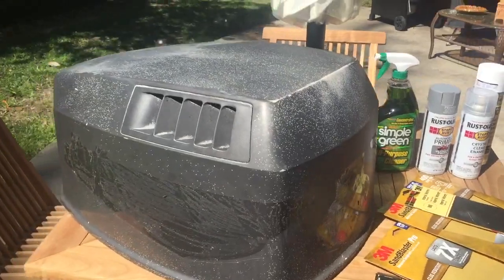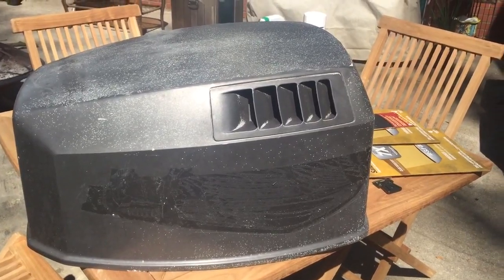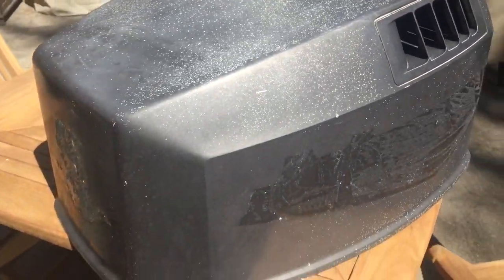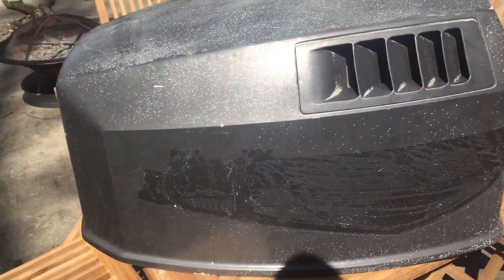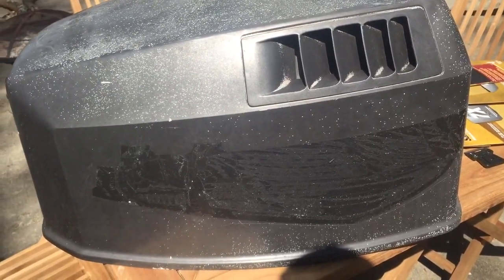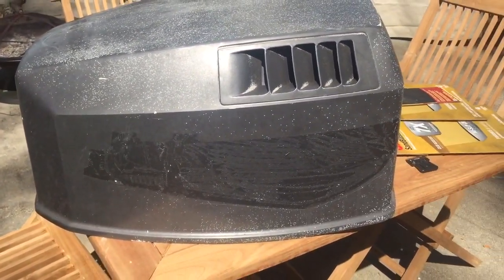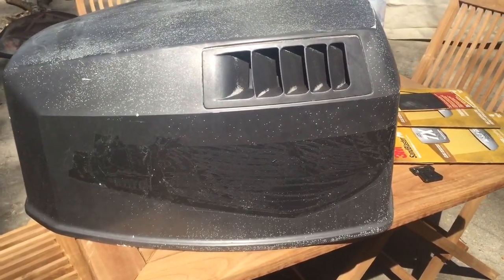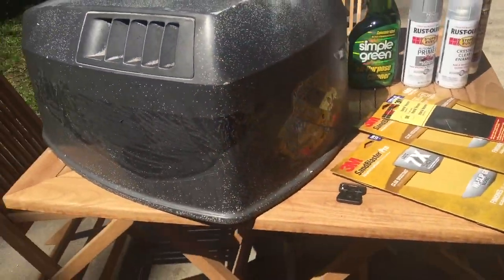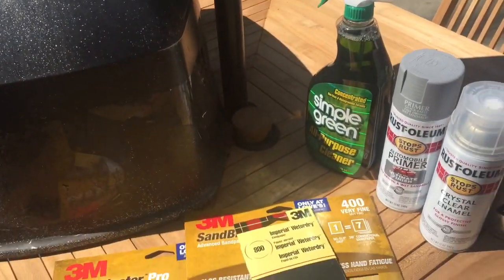I'm gonna do a video on painting my 115 horse two-stroke Johnson outboard. The motor's a '99. I've gone ahead and stripped the decals off the cowling cover. I'm gonna do a video just for now on the cowling cover to see how it comes out after doing some tests with different primer and paint. I stripped off the decals - took me about 40 minutes to get all those off with a razor blade. They've been on there about 20 years.